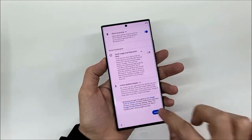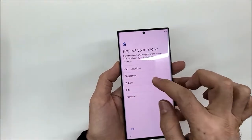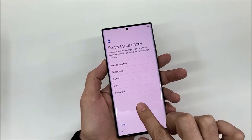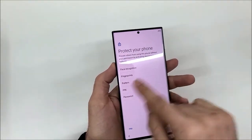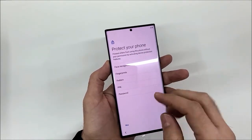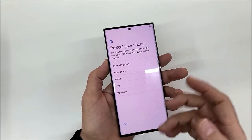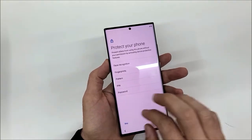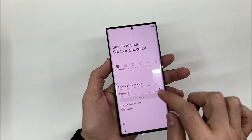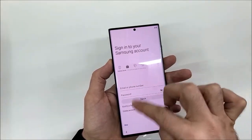Installing updates — accept. Here we have face recognition and the fingerprint sensor, which is in the middle. You can also set up a pattern, a PIN with four or six digits, or a more complex password. I'm going to skip security setup for now.